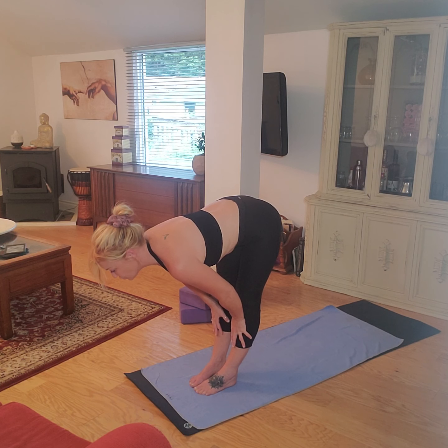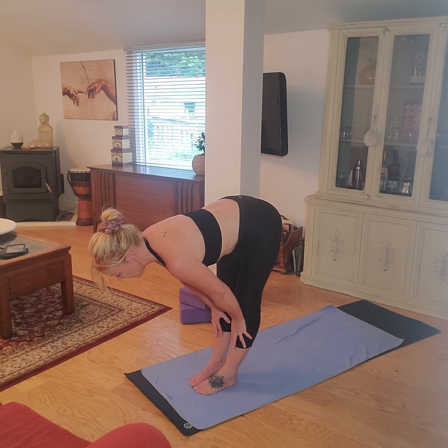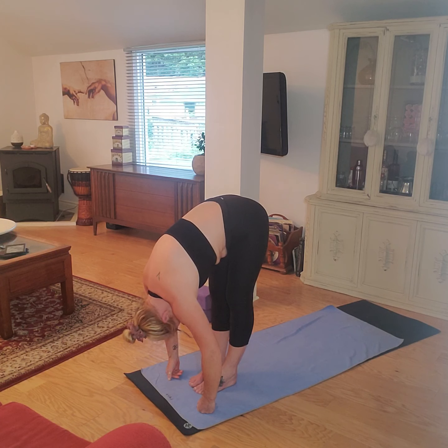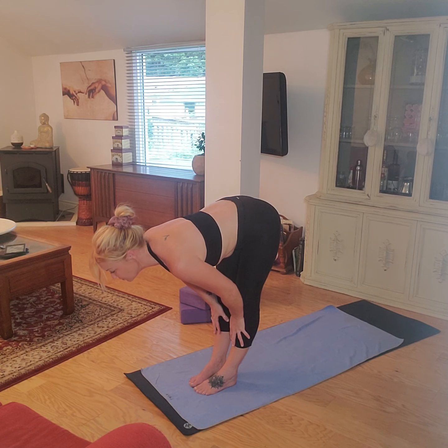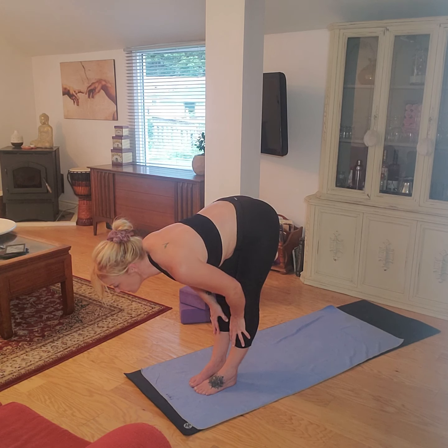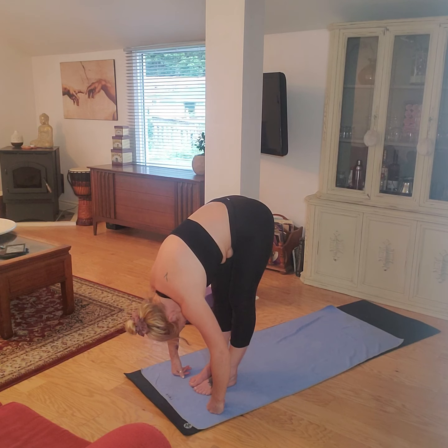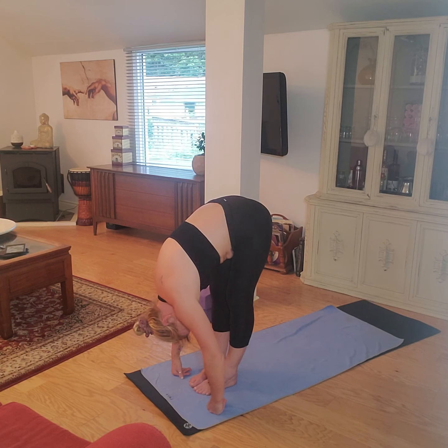Inhale to flat back, draw your navel up and under, exhale, lengthening through the spine, energy leaving through the top of the head. Exhale, fold it down. Inhale, flat back — hands to the shins or the air — gently squeezing your shoulder blades in towards your midline, lifting and pressing that chest forward. Exhale, lengthen again through the back of the legs. Let that head hang. Let the weight of your upper body gently pull that stretch through the lower back, the hips and the thighs.